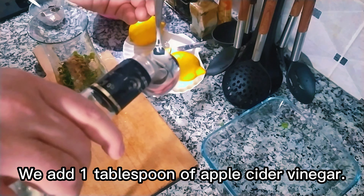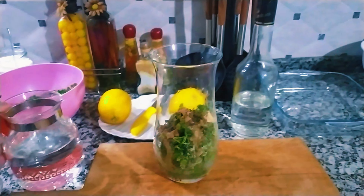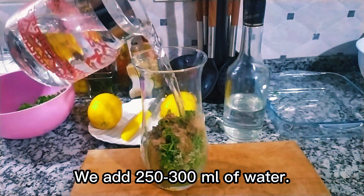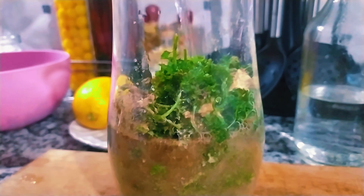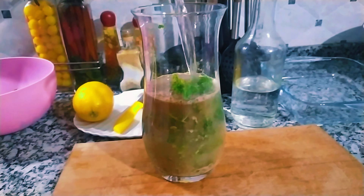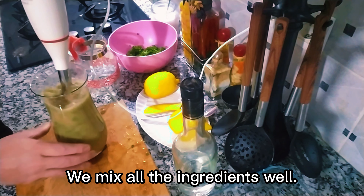We add 1 tablespoon of apple cider vinegar. We add 250 to 300 milliliters of water. We mix all the ingredients well.